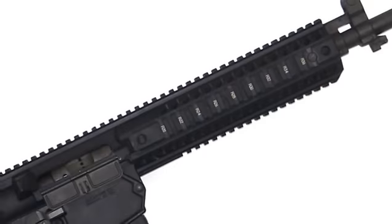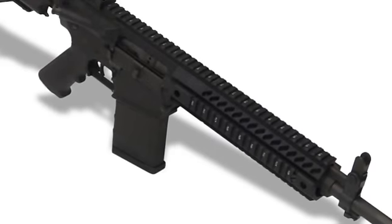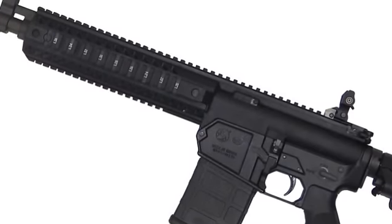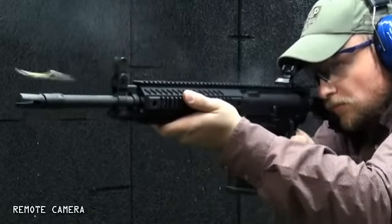The gun has a monolithic upper receiver — the forend is not separate; it's all machined from one piece of aluminum. I've watched them do it at the Colt factory, and that takes some tool time. This gun operates on the direct gas transfer, direct impingement system of operation — no pistons here. Direct impingement works really well for Colt, and they stuck with it.